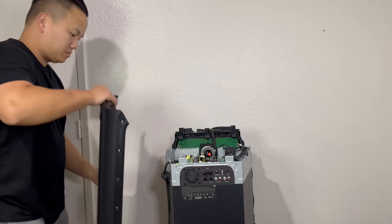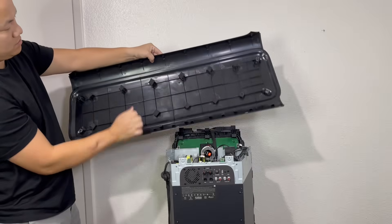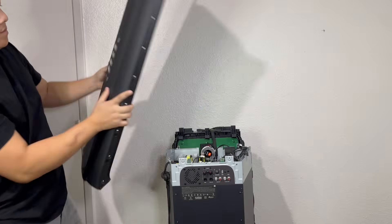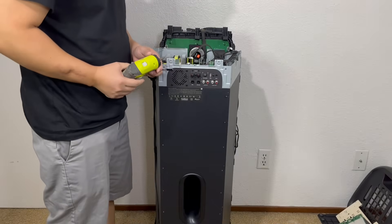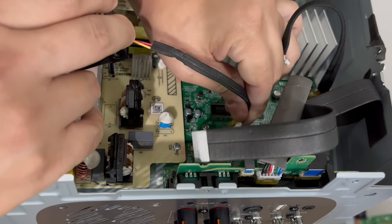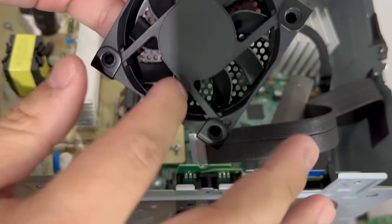The other side panel replicates the identical design but features the JBL logo instead. Moving forward, we will remove the rear cooling fan by taking off four screws. Despite its appealing metal cover, it doesn't specify any part number to get more information about the fan.